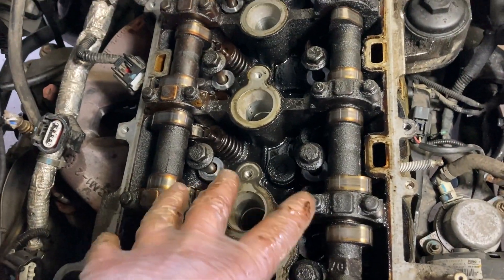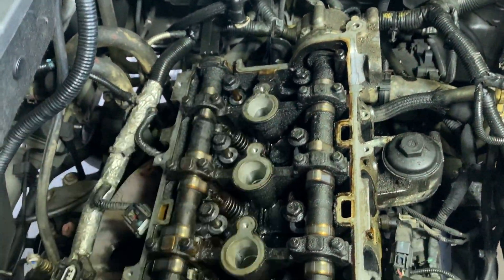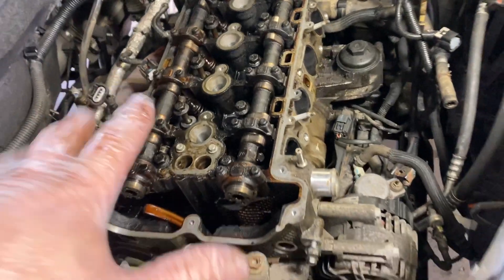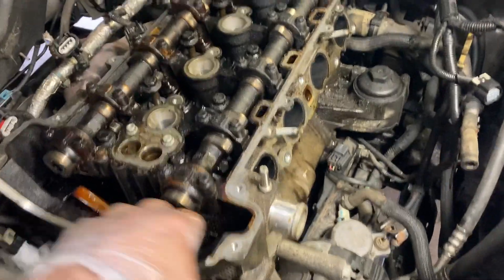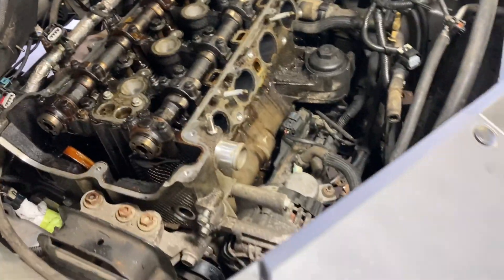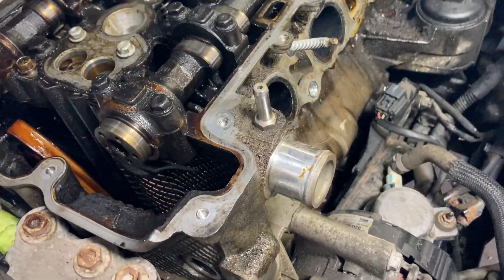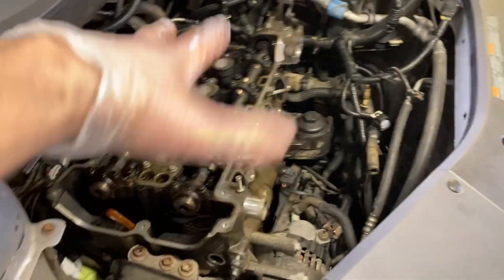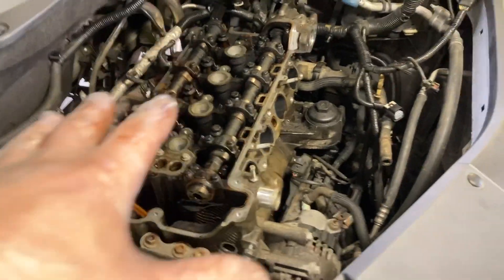As far as I can see there are no other bolts except the 10 head bolts. I think it's ready to come off. I'll wiggle on the head a little bit and see if it's loose — oh yeah, it's loose. I can see fluid running down, so I should get something underneath to catch it. Hopefully there's nothing I forgot hanging it up.